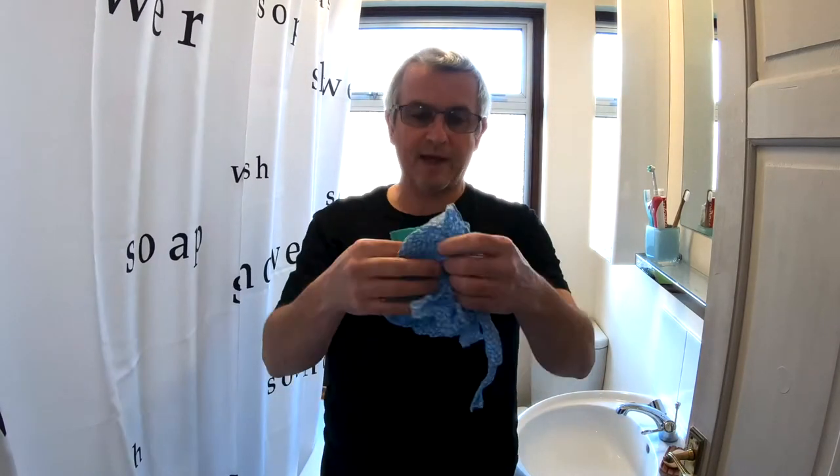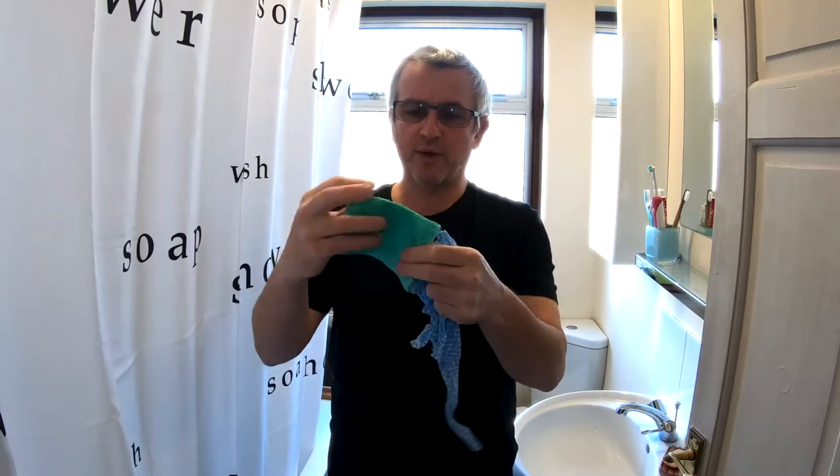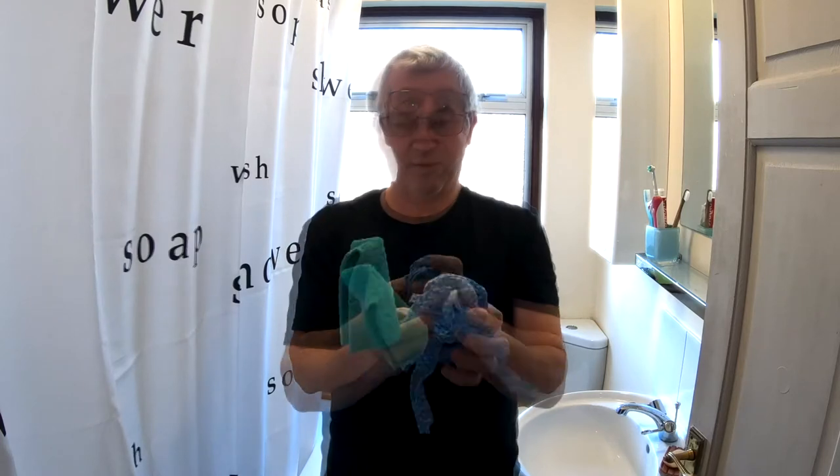Hi folks, G3 here and welcome to another instalment of my journey to go green. In today's episode I'm going to be looking at using sustainable cleaning cloths when cleaning my bathroom, to replace the old cloths that I have that weren't environmentally friendly. These are the sort of cloths I'm talking about — some regular cloth and sponge, both of which aren't recyclable or made from sustainable materials.